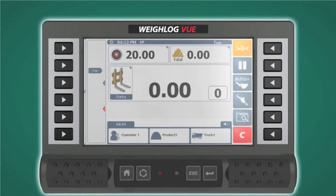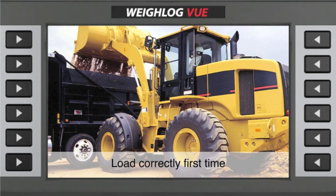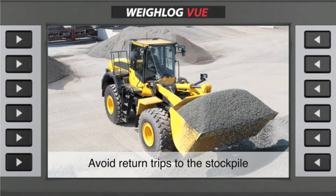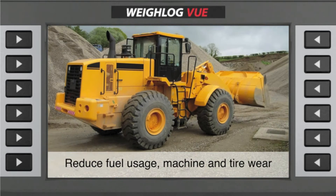The benefits are dramatic: speeding up the loading process, loading correctly the first time, avoiding return trips to the stockpile, and maximizing the tons per hour loaded — which will save fuel and wear and tear on the machine and the tires.